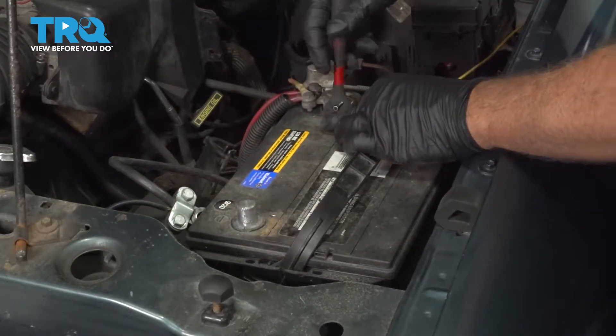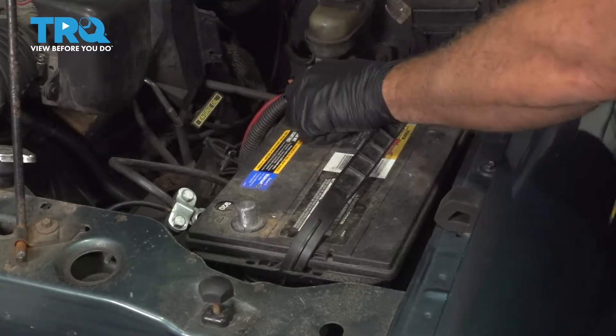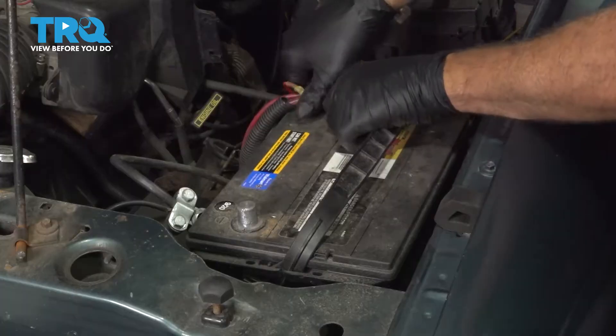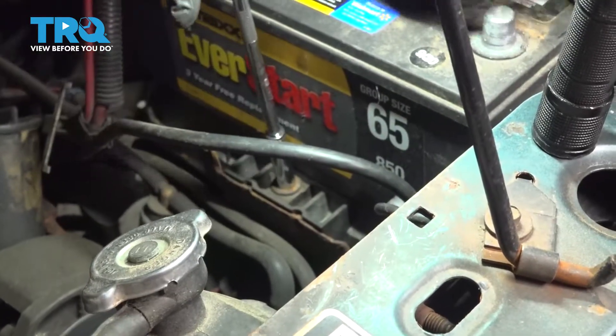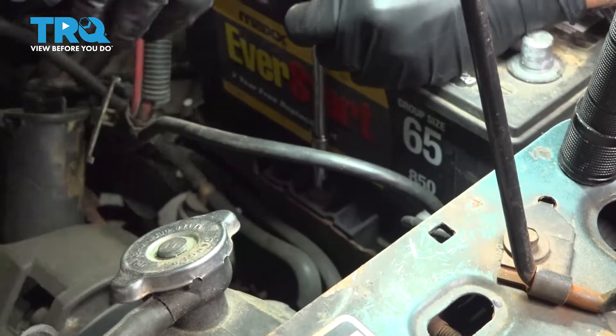Let's go ahead and loosen our positive terminal here. I'm going to loosen and remove this. Using an 8mm socket and extension, go ahead and remove this bolt here — this is our battery wedge or hold-down block.